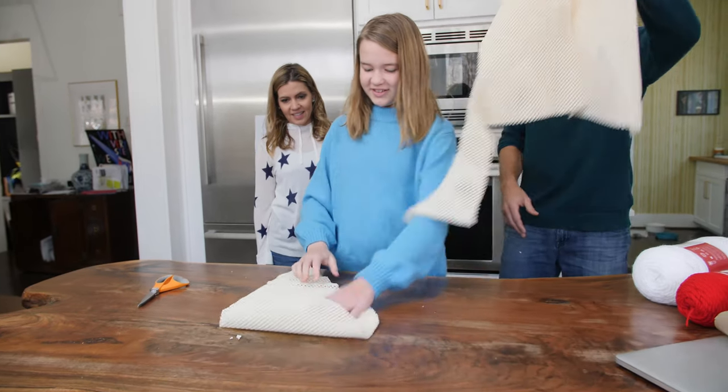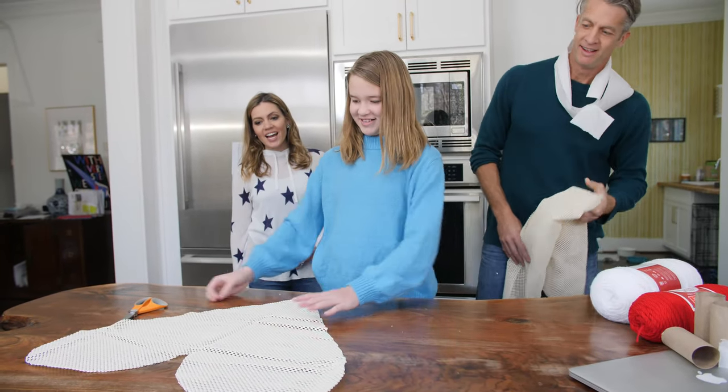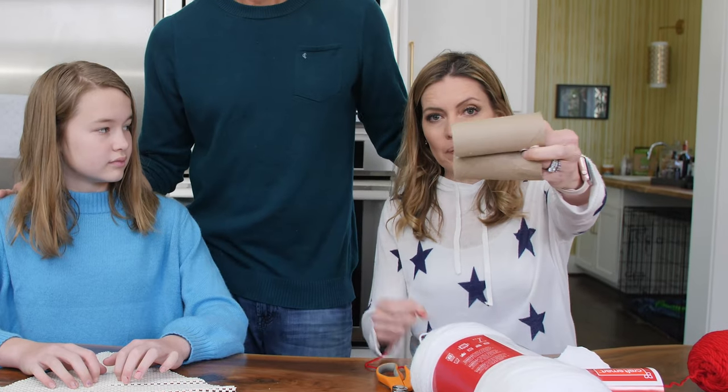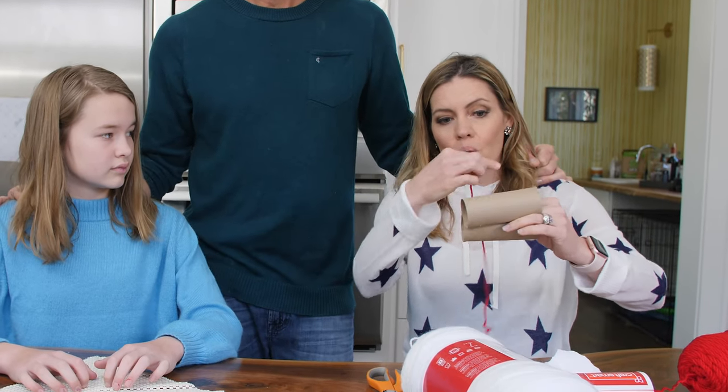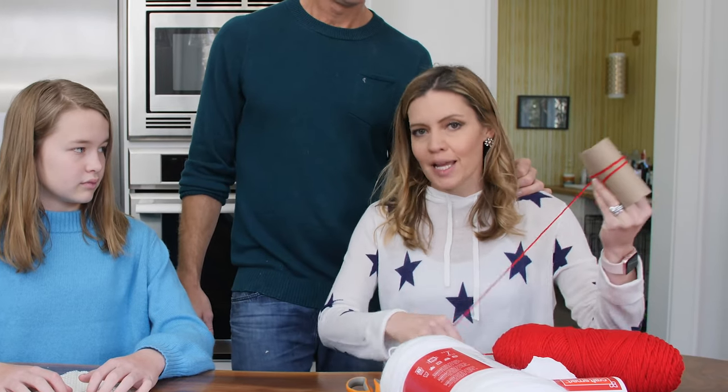Here we go — three, two, one! Perfect! So now we're going to take two toilet paper rolls and we're going to wrap the yarn 90 times.